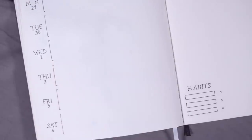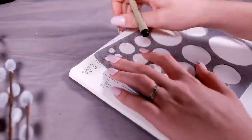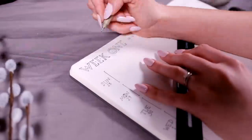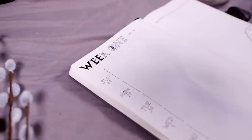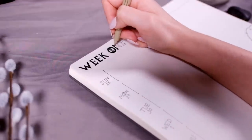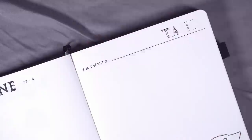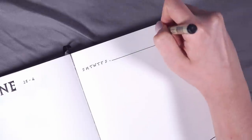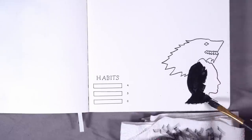I also decided to continue to draw in this mini habit tracker on my weeklies. This is something I started doing last month after getting a lot of suggestions from you on my bullet journal plan-with-me reaction video. I used to make habit trackers all the time but found I wasn't using them anymore. I find these mini weekly habit trackers much more practical than a big monthly tracker. So I'm focusing on my top three habits: getting up by 9am every day, stretching every day, and spending at least 20 minutes cleaning every day.